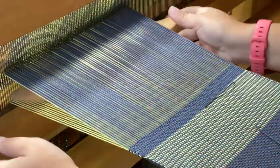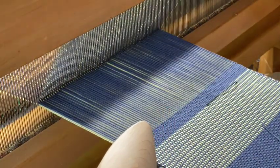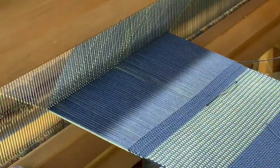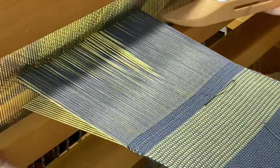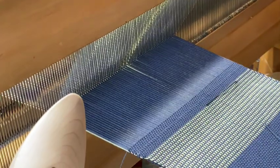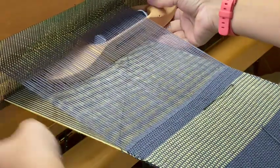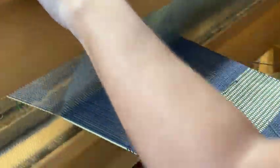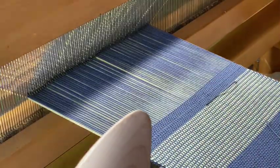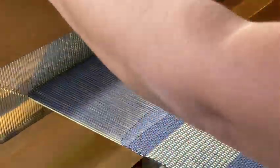I think this is actually very similar to when we were doing the separate layers, except I think we've changed the order in which we do the middle section. Where originally we were raising shed two, three, and four on the second pass, we now seem to be doing that on the first pass. So we've slightly changed the order. Let's go ahead and keep going for a little ways and then we'll see how it's looking.